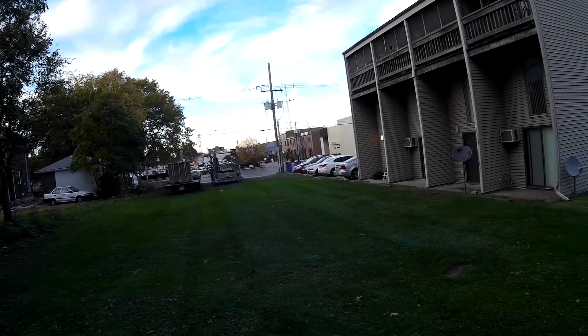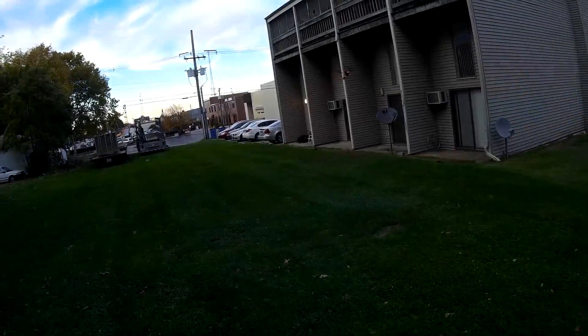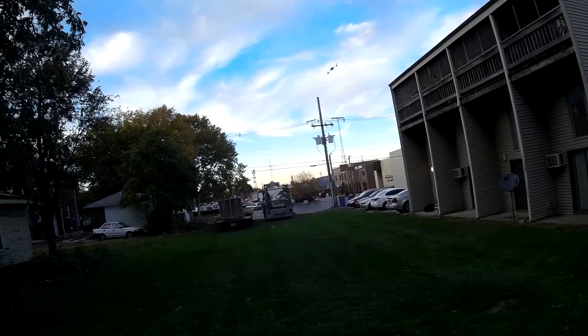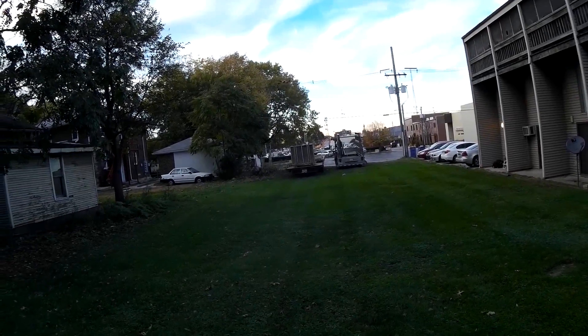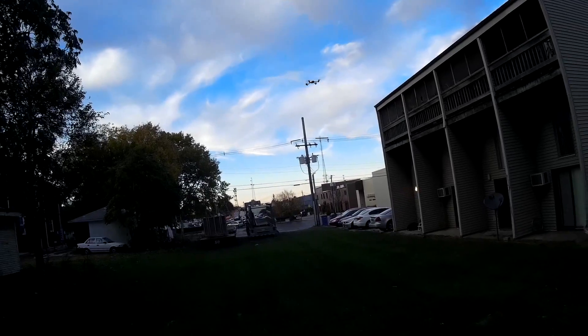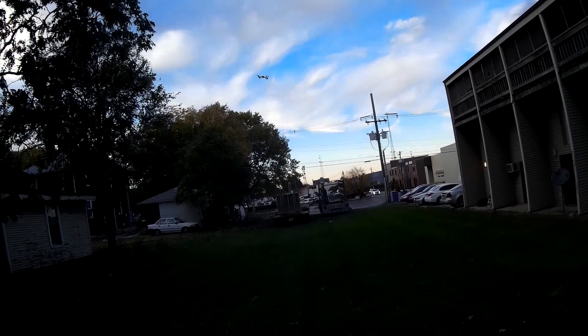Yeah, this is really nice — this is a lot like the Alias actually. LEDs look really good. I'm impressed, and we've got some wind out here, like eight or ten mile an hour wind right now — handling no problem.